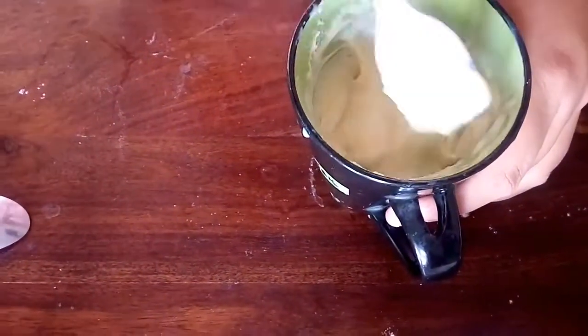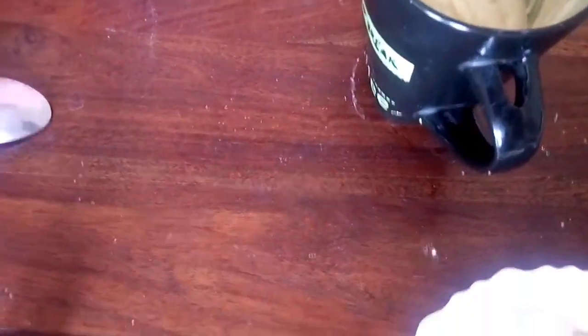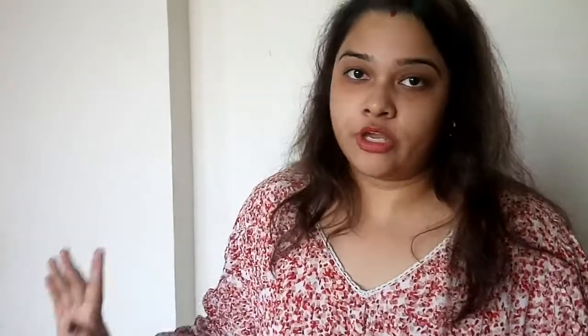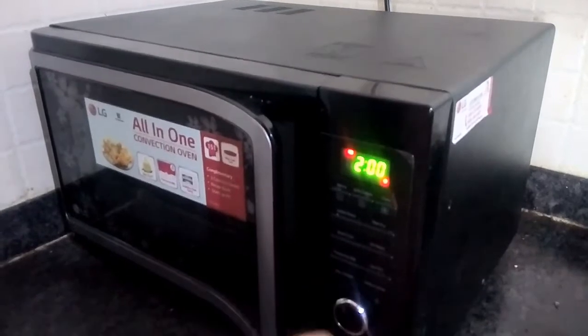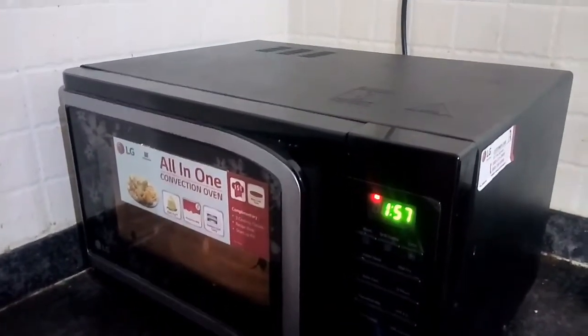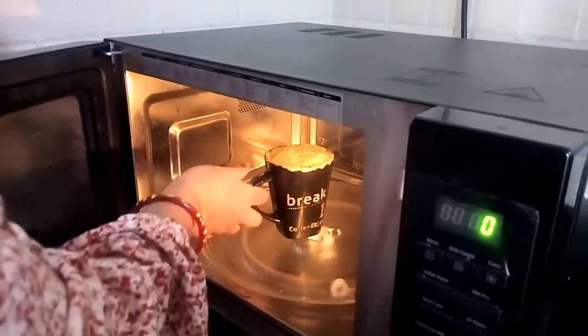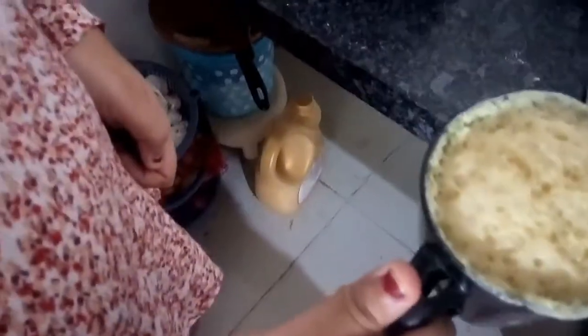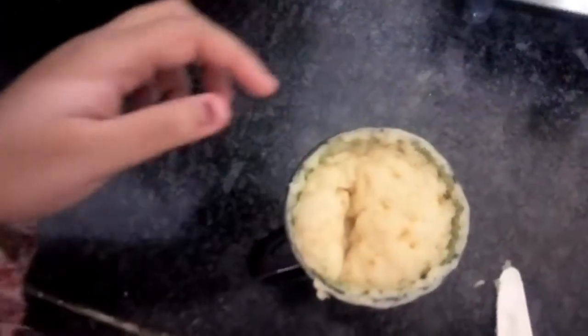Our mixture is done and there are no lumps as you can see. Now we will put this mug cake in the microwave oven for two minutes on high power — 720 watts. I've inserted the mug in the microwave. The two-minute time is about to end. Let's take it out. You can see our mug cake is prepared.